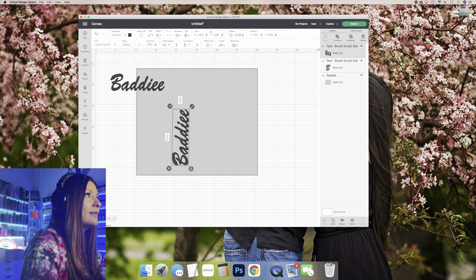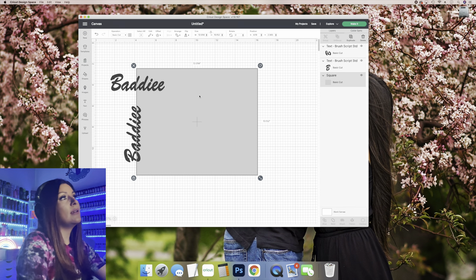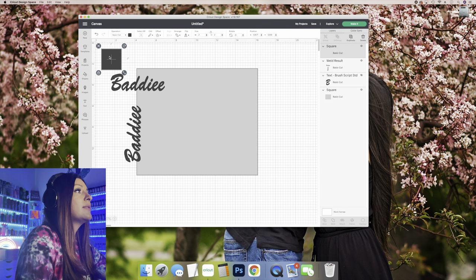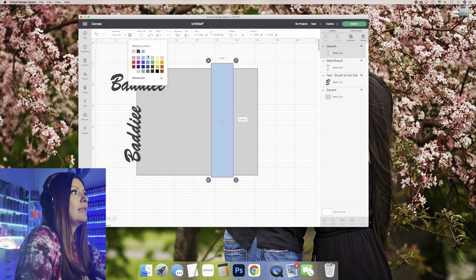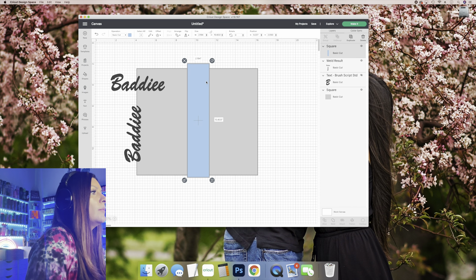I want it to look like the baddies are facing all different directions. In order to make this a seamless pattern, the two ends when you bring them together need to pull the pattern together so it looks seamless. We're going to grab a shape so we can slice. I like to change the color of my shape when I'm going to slice — it helps me keep better track of exactly what layers I'm going to delete and prevents me from getting confused.